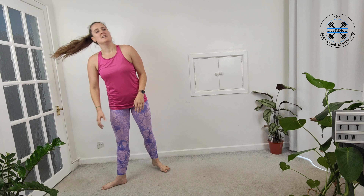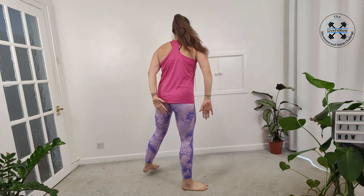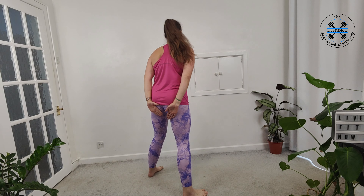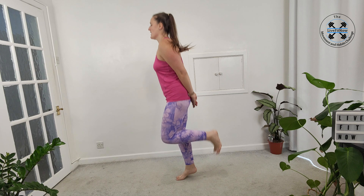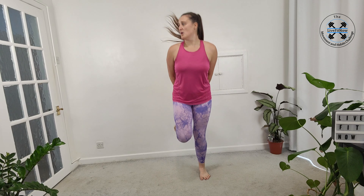So the low impact option, bringing your foot right up behind trying to get to your glute. We can bring it into that jog. We're going to try and keep it going for 45 seconds. Getting that foot up as high as you can. We are starting to warm that up now. The goal is just to try and keep moving for this 15 minute workout.